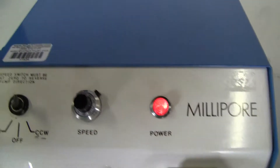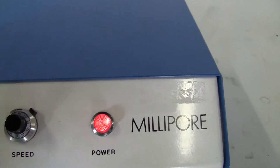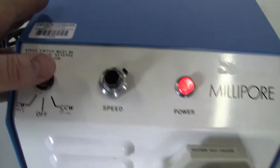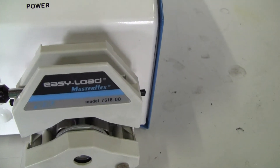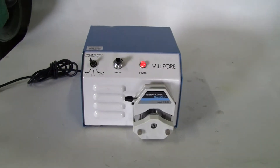Let's see it working. Speed control. And then you can reverse it. And there you go.